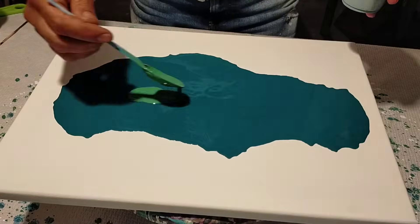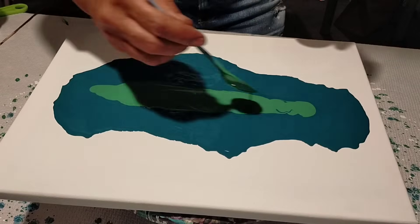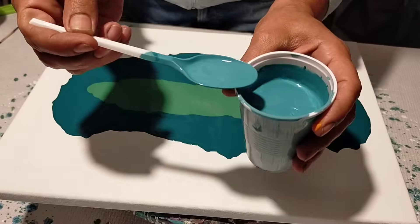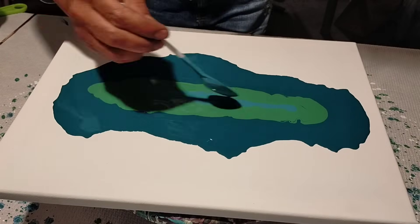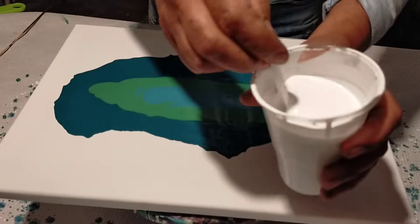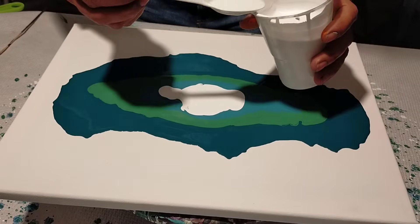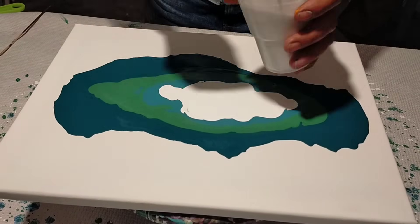Now I'm going to put a green color on top — two or three spoonfuls — which is also acrylic paint plus white glue plus water. Details on how to prepare these paints are in video 233, the first part. Now a light blue color, also acrylic paint plus white glue plus water. And now the white color, which is wall paint plus white glue plus water.